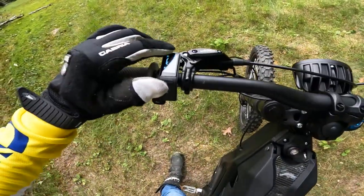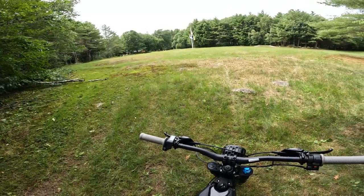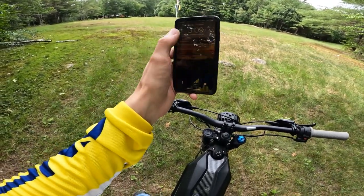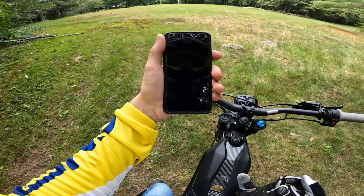I've been riding for a bit. We're at 75% now. Let's see what time it is — I actually have not looked, so this will be as new to me as it is to you. So, 3:09. That means it's almost been an hour of riding, and I'm almost a quarter of the way through the battery.